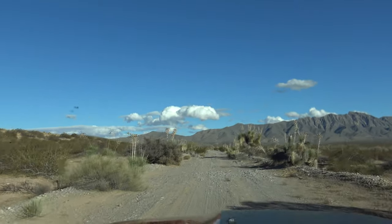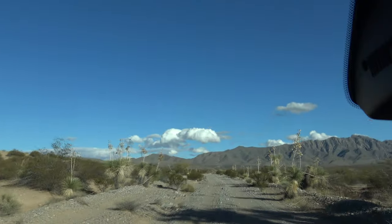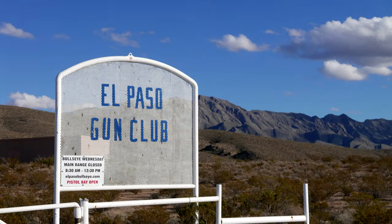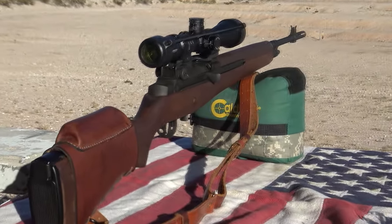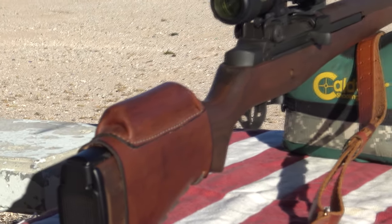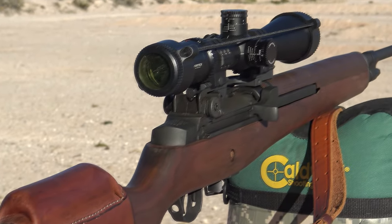I recently joined the El Paso Gun Club, which requires a short off-road journey to get to. It's located near the New Mexico–Texas state border, and let me tell you, the scenery is tough to beat. Here you get another look at that gorgeous leather cheek rest. Once I found a comfortable spot on it with good eye relief, the targets had no chance — this rifle is dead-on accurate.